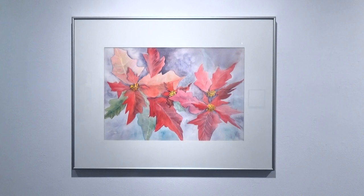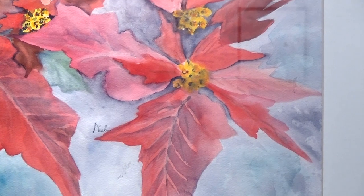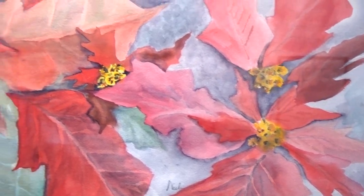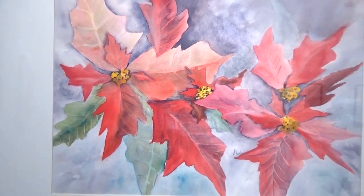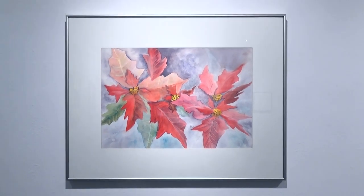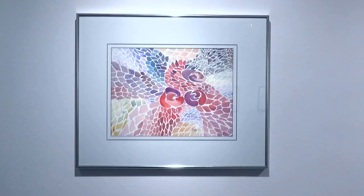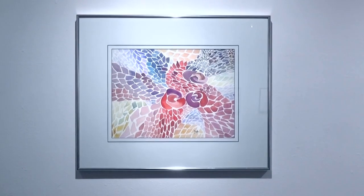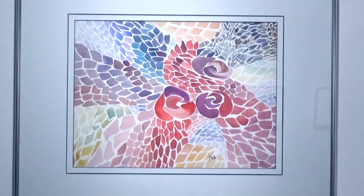On the right behind me on top is my rendition of poinsettias. It's a bit contrived, it's kind of rigid, but the Christmas colours are very evident in that.